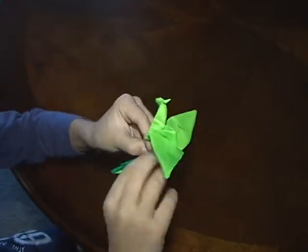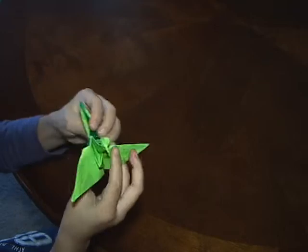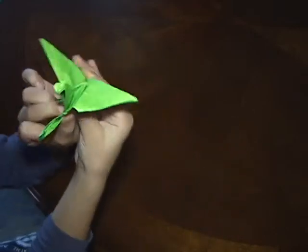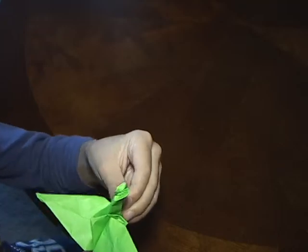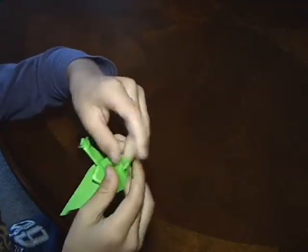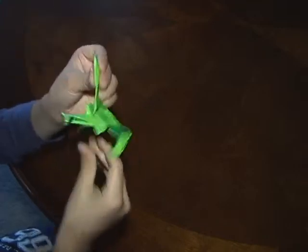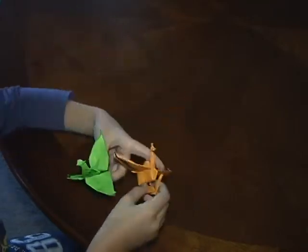This long point is going to be the tail. And then what you want to do is fold it like this until you have something that looks like this, and then fold this tip up until you have something like this. And then you want to fold the wing tips like that, and then do it to the other wing — and there you go, you have your dragon!